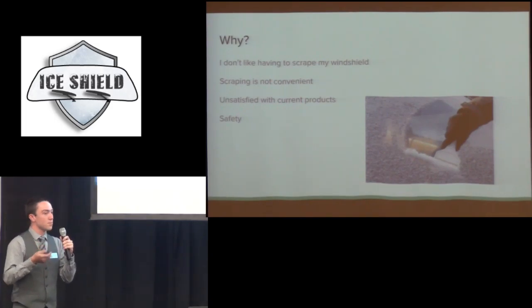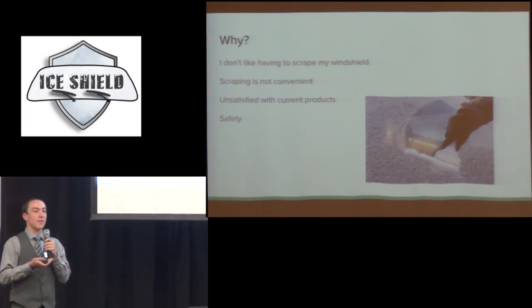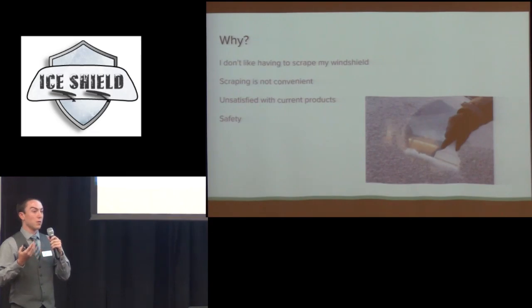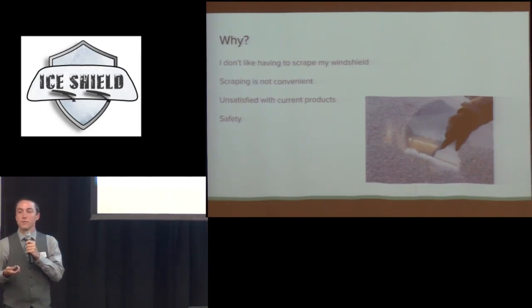I have talked to some people that own similar products to this and they are unsatisfied with the quality of the current products out there, and also how the current products aren't as universal as they say. For instance, if someone has a big F-250 truck, one of the standard covers would not fit.